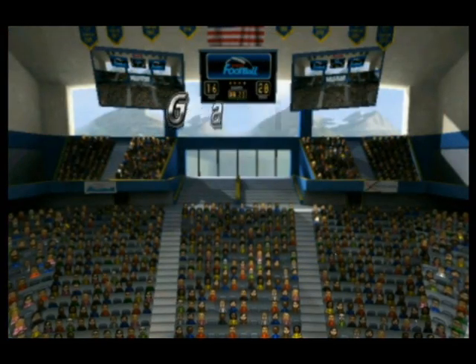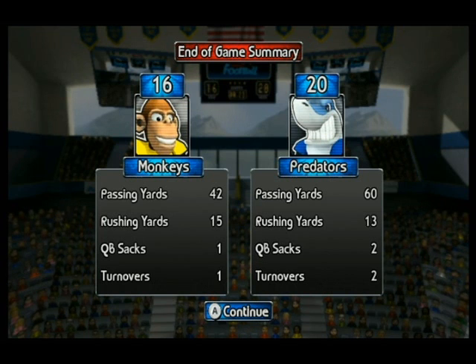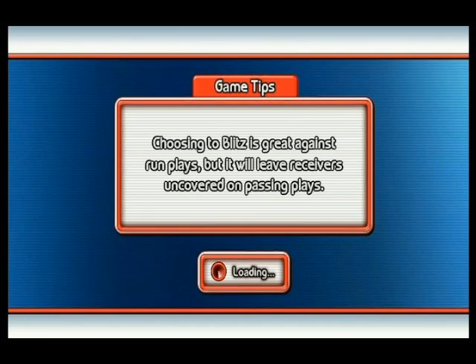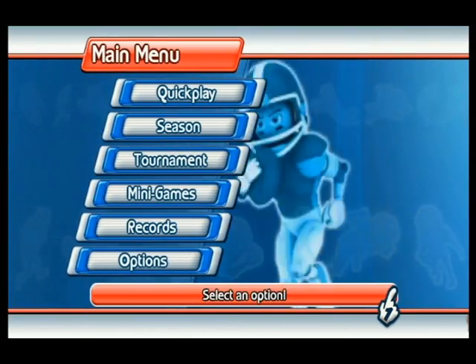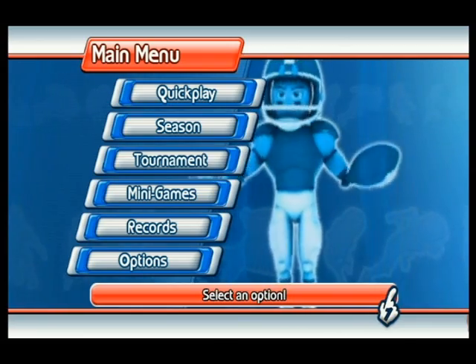That's the end of the game. That's the end of the game. The end of the game. That's the end.